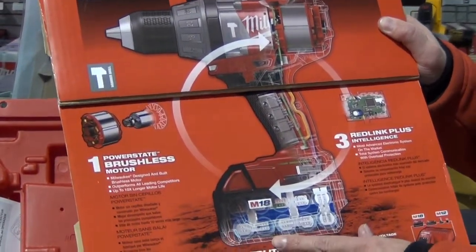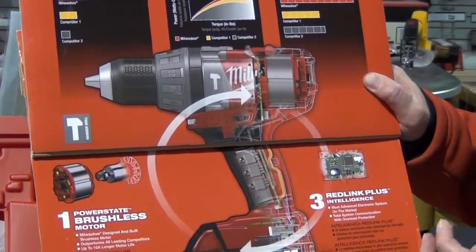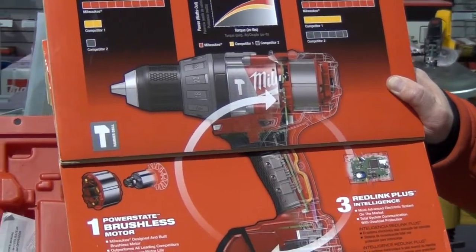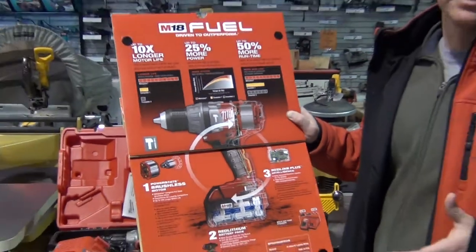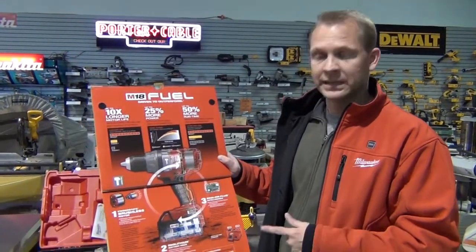The third thing is the electronics we use in both the battery pack and the tool itself. The electronics in the battery pack communicate with the tool, so it knows when it's running hot or cold — they communicate with each other. We call that RedLink. If the tool is put under too much load, it's going to shut itself off and protect the investment for the tool user. It's not going to burn up the motor. We call that RedLink.